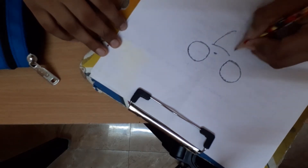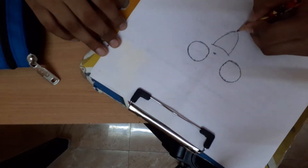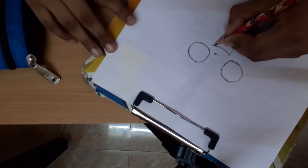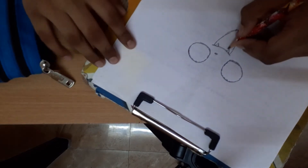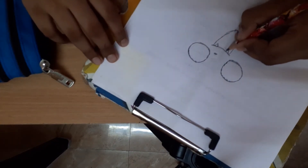Go down, down, like this. Now draw teeth — two teeth, one on each side. Then come with your tongue, from here, start from here and draw.